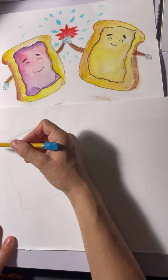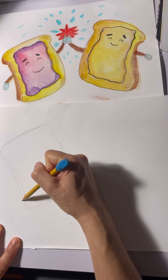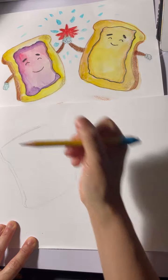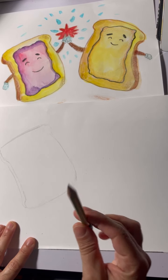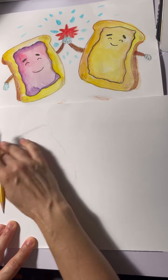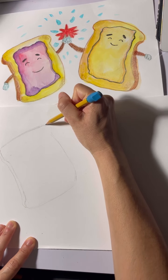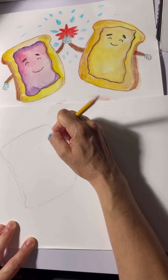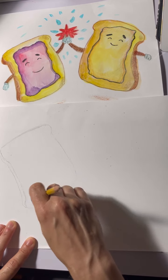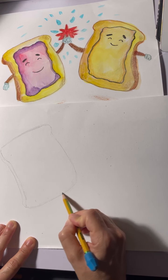On the sides, make it so our bread has another side to look 3D. I forgot to mention — you want to draw lightly. That way when you color it in with watercolor, the lines don't show as much. We're going to be going over the lines with crayon anyway, but try to draw as lightly as possible, just enough so you can see it. Now I'm just cleaning up my lines.